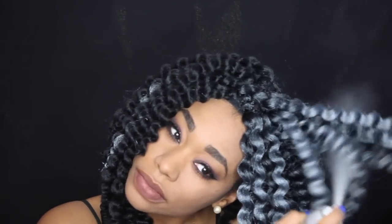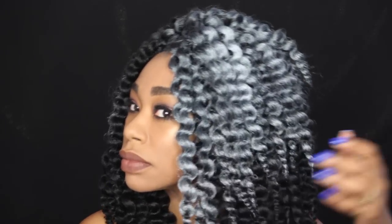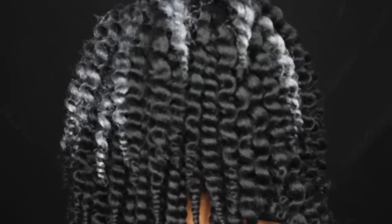I definitely suggest shaking your twists as you're spraying to make sure all of the hair has an even coating of the gray spray. This is what the back looks like — and this is the finished style.